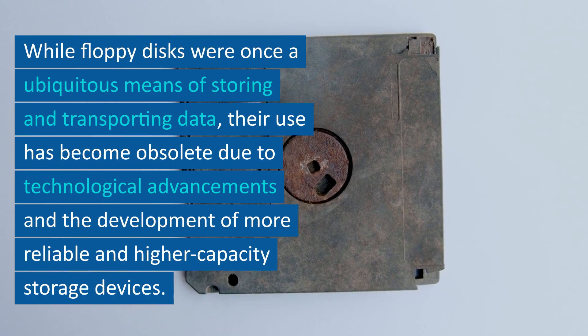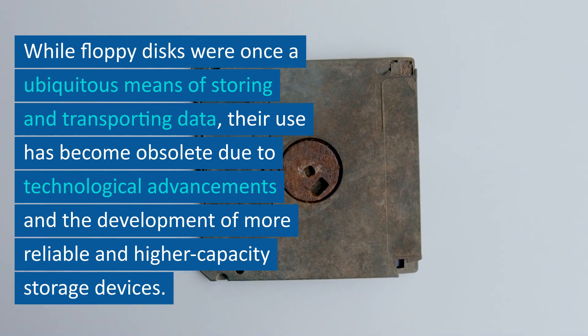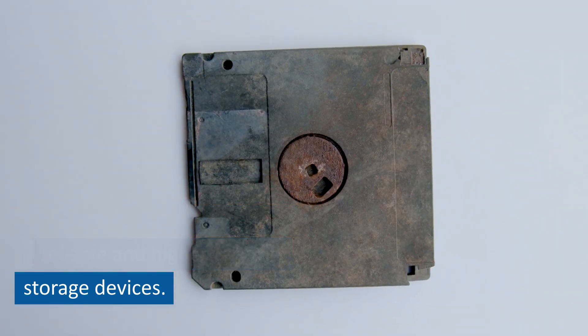While floppy disks were once a ubiquitous means of storing and transporting data, their use has become obsolete due to technological advancements and the development of more reliable and higher capacity storage devices.